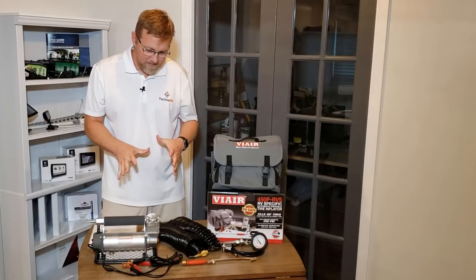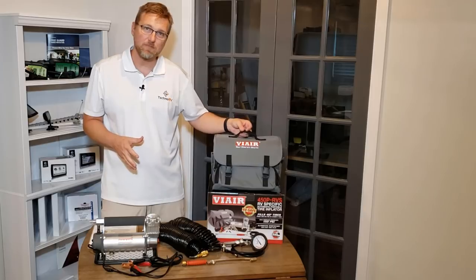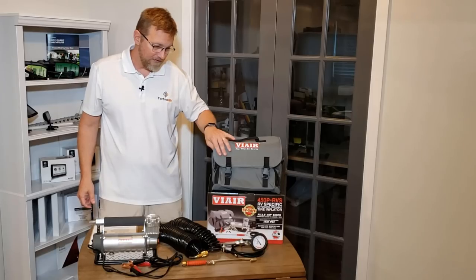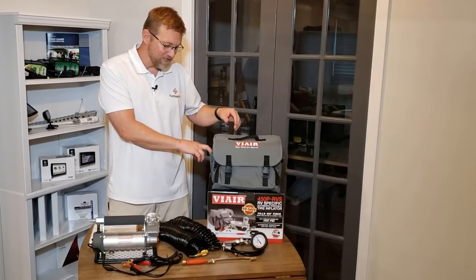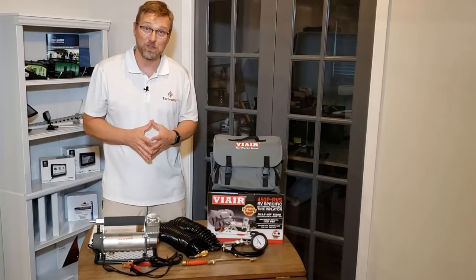You've got everything here, so you need somewhere to put it. The ViAir 450 comes with a nice bag — it's actually an upgraded bag compared to the regular RV model. The RVS model comes with a much sturdier bag, which is one of the upgrades they made. Everything you see here fits in this bag, and there are even a couple of additional pockets for extra items.